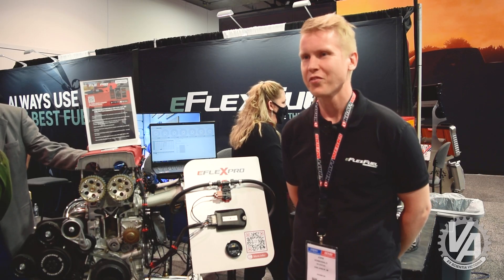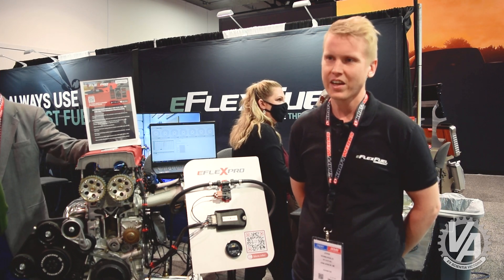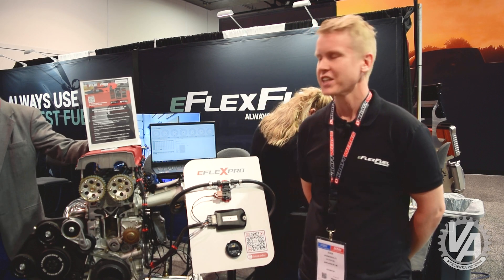Hi, I'm Juha from eFlexFuel, a European-based company from Finland. We've been around for 10 years selling plug-and-play flex fuel kits that let you use E85, gas, or any mix of them. We've sold over 35,000 of these kits in Europe and are now launching them here in the US market.